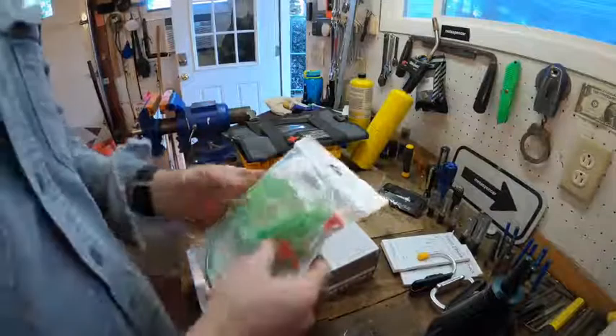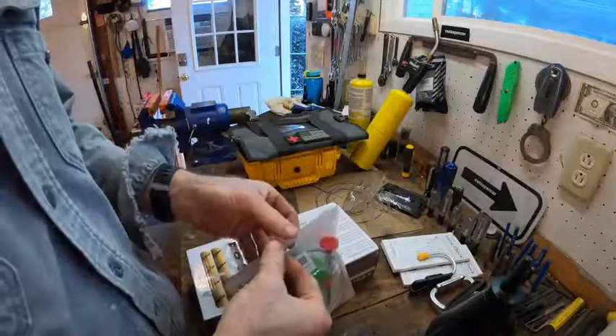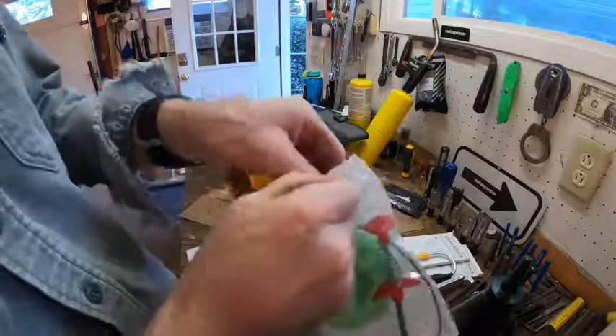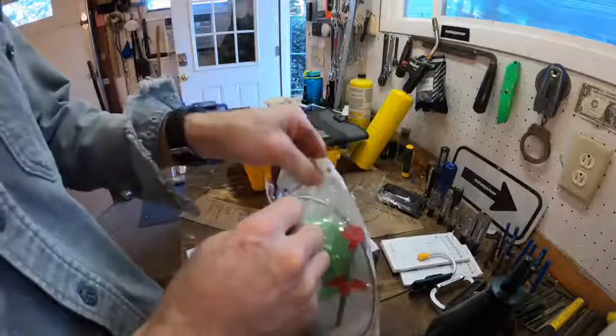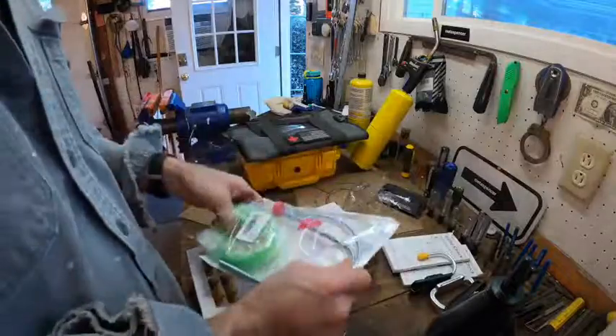One thing I always keep extra of in my plumbing tool kit, especially if I'm out doing any kind of bathroom type work, I always keep some of these guys in my kit.